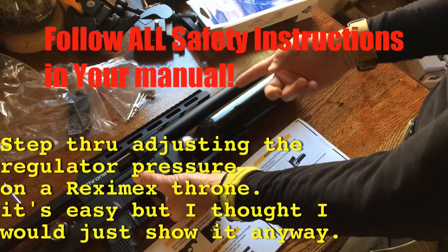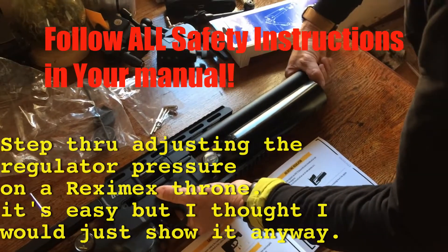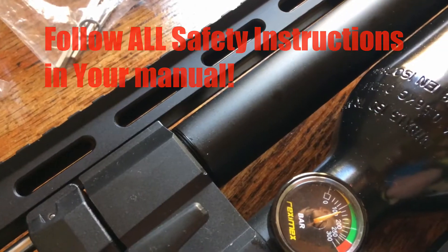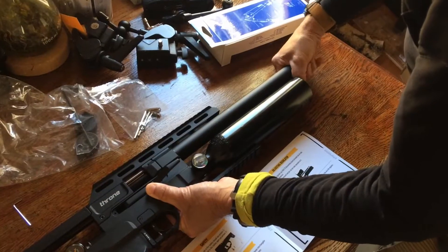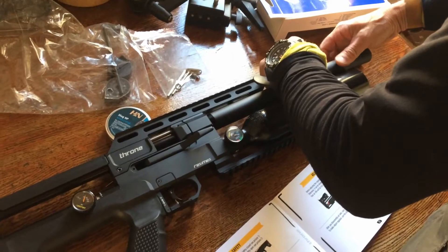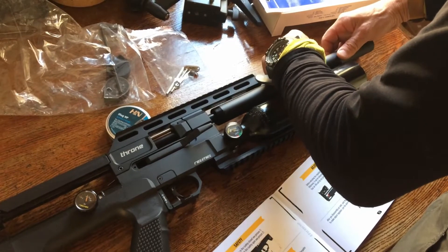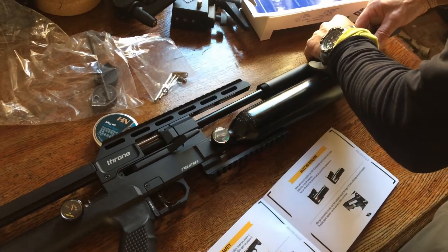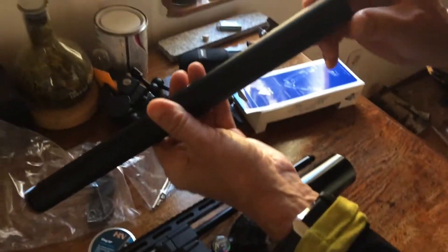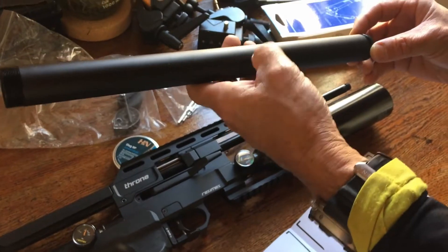I'm going to adjust the regulator. The first thing to do, according to the book with this particular model, is undo the shroud — and this is clockwise. You have to be careful not to cross-thread anything since this is aluminum, so be very gentle. There's a lot of grease in here. There's also a moderator in here, and that moderator comes off the end by the looks of it.